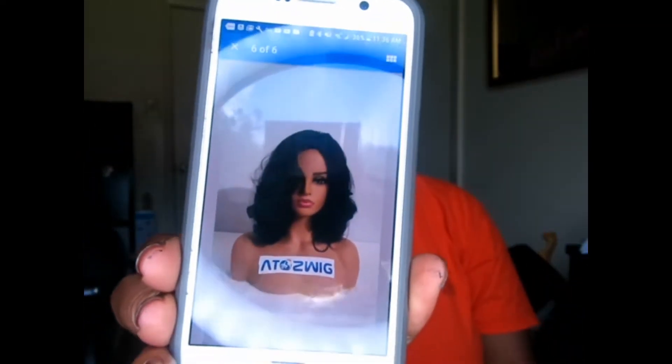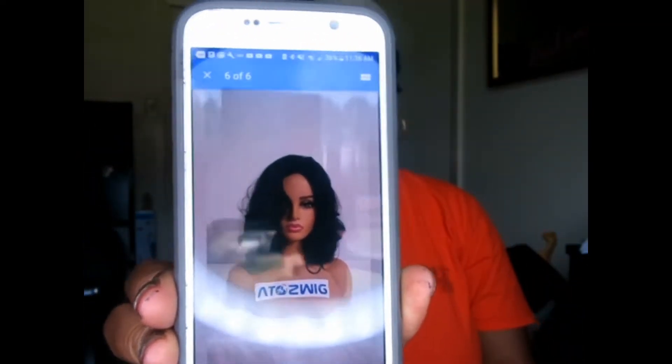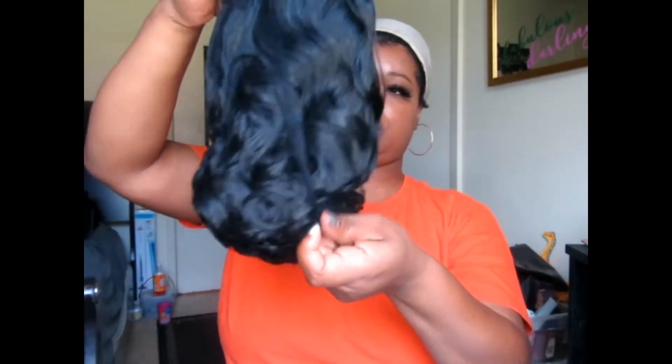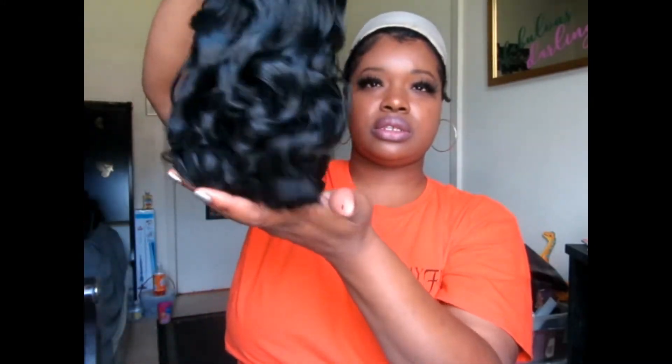Looks like she's got some curls in it. Let me show her on the mannequin with the company head on there. She has a little hair net — let me take that off. She has some curls.